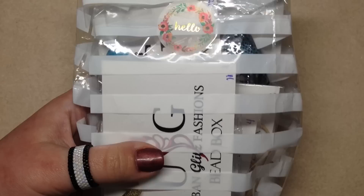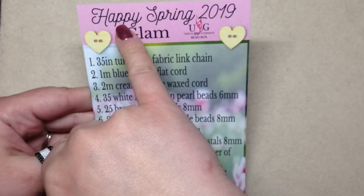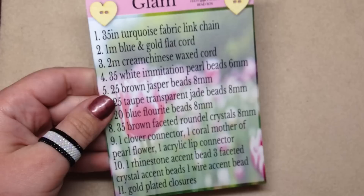I have no idea what's inside — I'm excited to see what's in here. Here is our bag right here, and we have a little card. It looks like there are 11 things in here, which is great. It says Happy Spring 2019, this is a Glam Edition, and it's got the list of everything that's inside. Let me open up the package and we'll take a look at everything one by one.